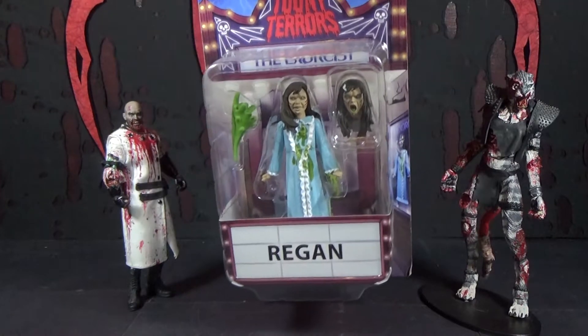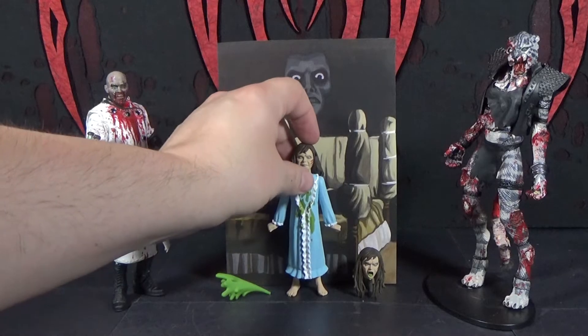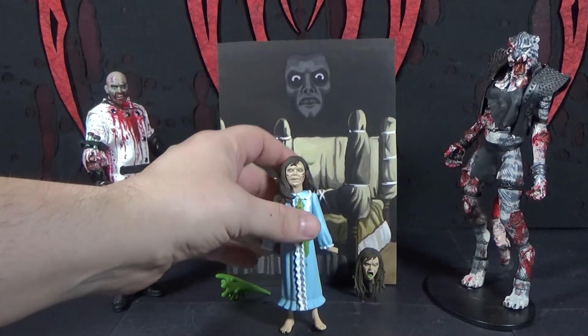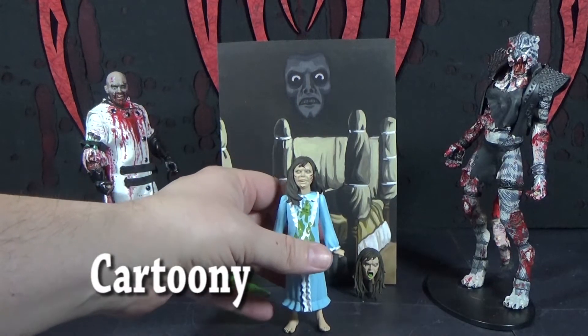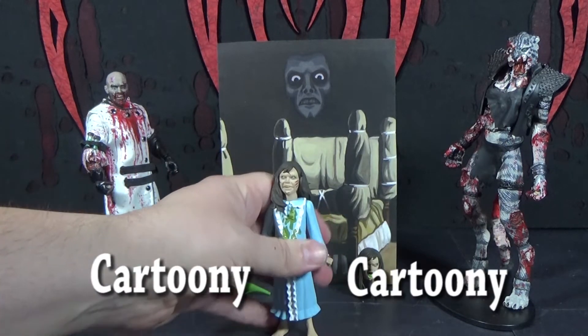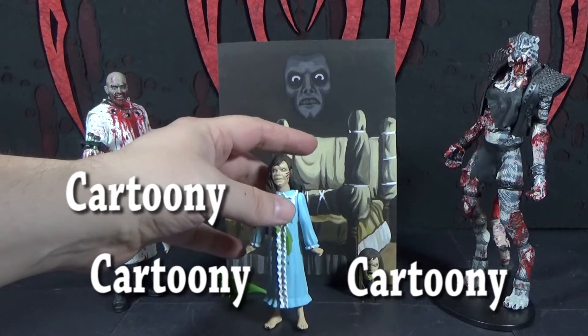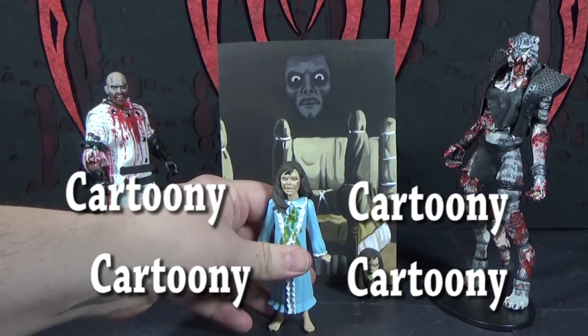Well, let's open her up. So there she is, opened up. She's pretty creepy. Her face is almost not cartoony — it's almost just a creepy, realistic-looking face in a way, but it's still sort of cartoony. Her body is definitely a little bit cartoony. She might be a little less cartoony than the others.